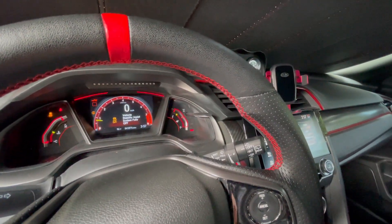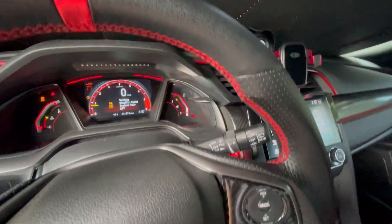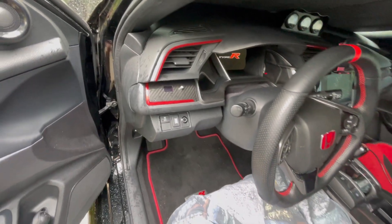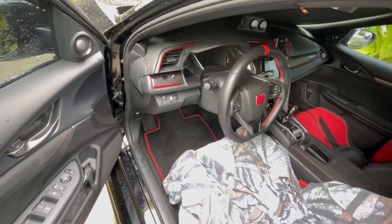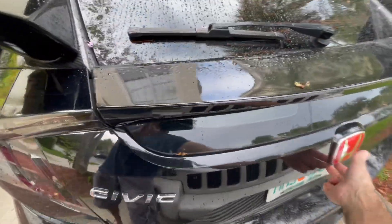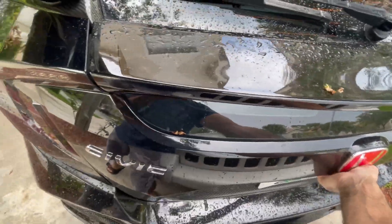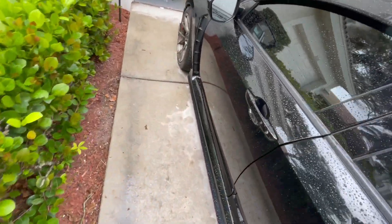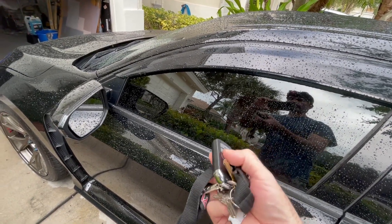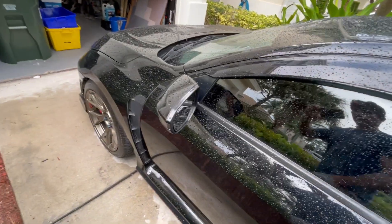Alright, prototype number two. Shut off the engine, then remove the key — or the plug, whatever you want to call it. It's going to give you some time in case you need to remove something from the trunk. Of course, it doesn't open then. Lock the car like you usually do — everything works fine, car is locked.